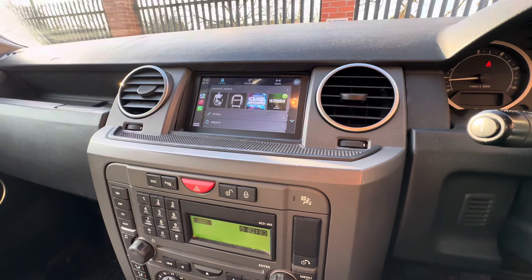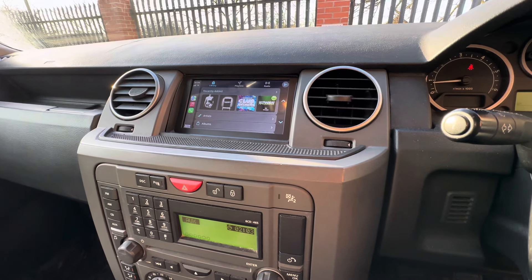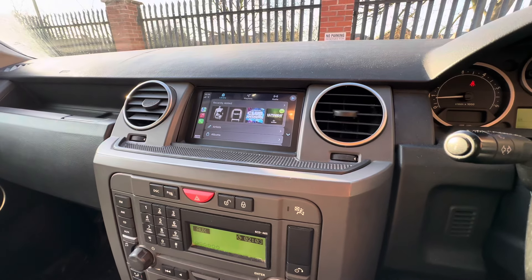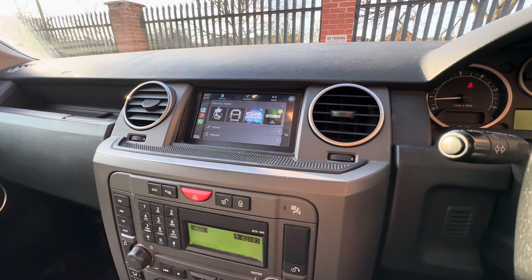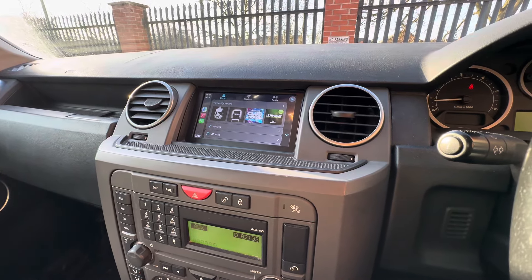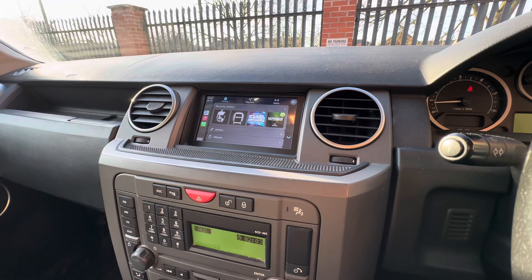It's obviously Apple, but it can be Android as well — you get the best out of these if you've got an Apple iPhone. It's wireless as well as a plug-in. So if you've got an older generation Discovery 3 and fancy upgrading the media part of it to accommodate Apple CarPlay, please give us a call at TTW Installations — we'll be very happy to accommodate the install for you.